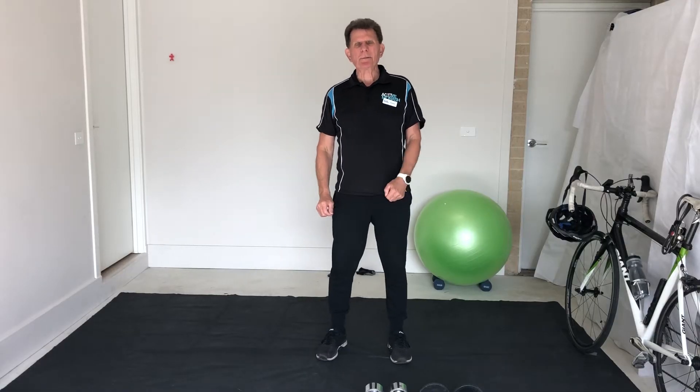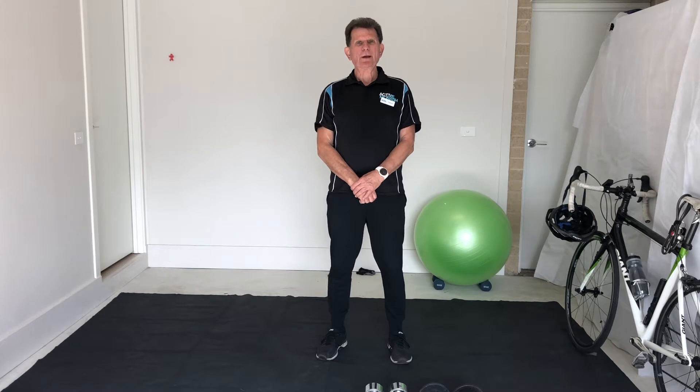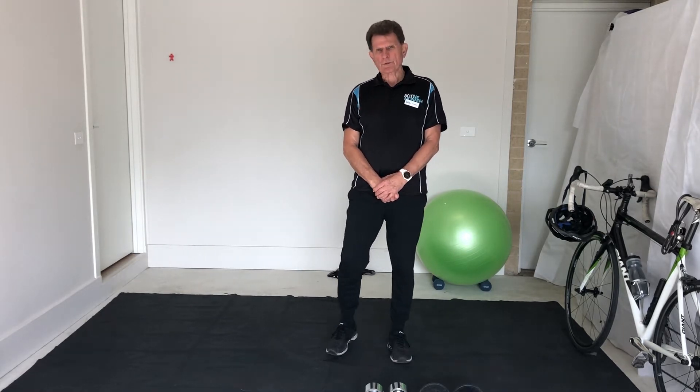Good morning everybody, Graeme here from Active Monash. I hope you're all well and coping with our lockdown. Hopefully it won't be for too much longer and then we'll all be back in the gym. Today I've got a Strong for Life class for you with functional movements, a little bit of cardio, a little bit of core, and a little bit of interest as well.